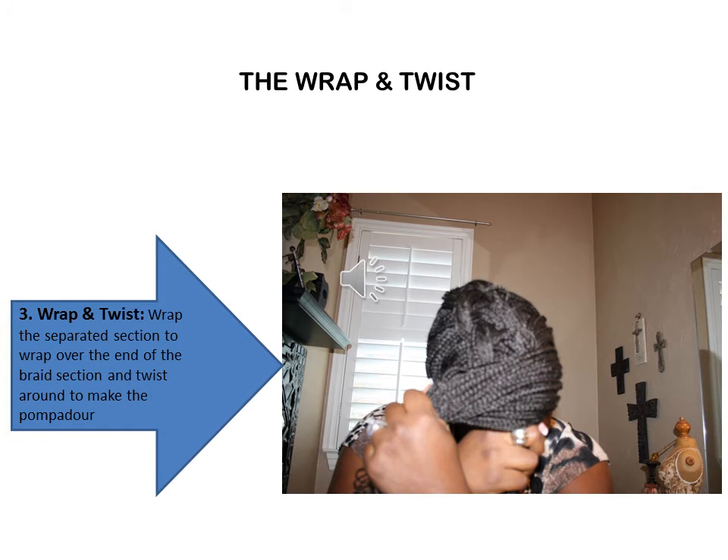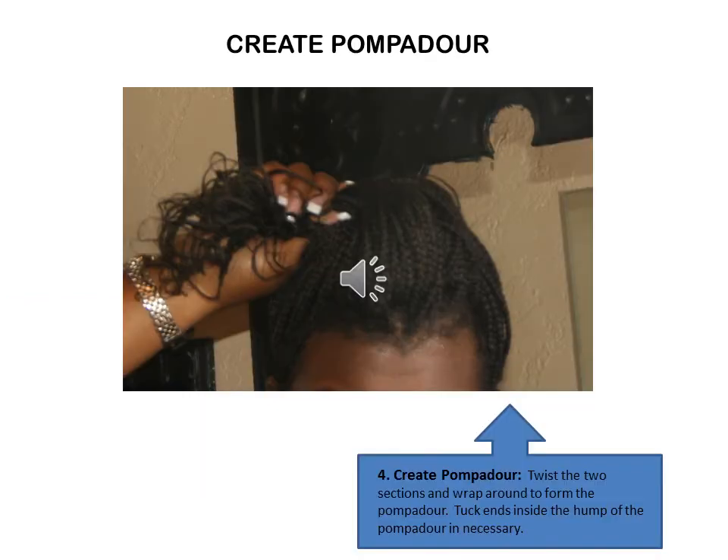Now twist the excess section around the end of the French braided section to begin the creation of the pompadour. Once you've twisted the section around, you'll see how the pompadour starts to form.